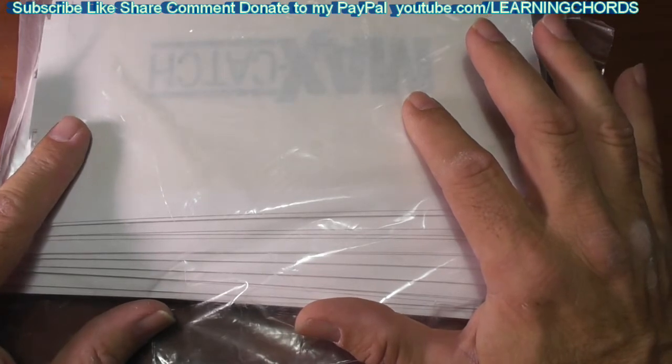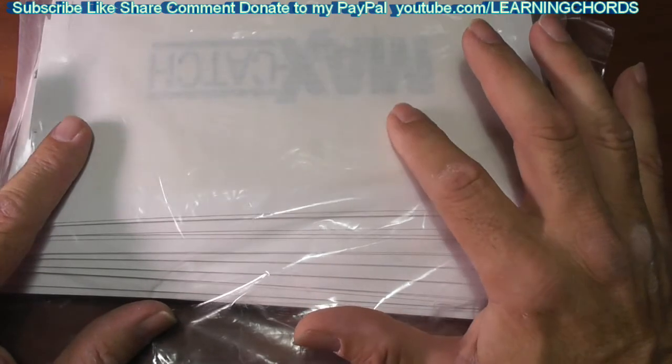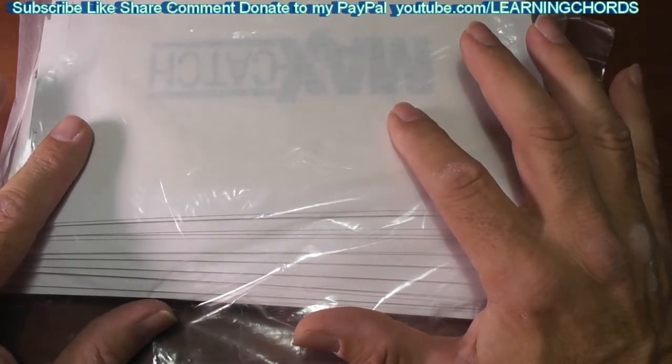If you have a lizard problem — lizards are really good, they're good for rodents, they don't cause any damage — but this would definitely trap one. If you have crickets in the garage, this would for sure get the crickets.